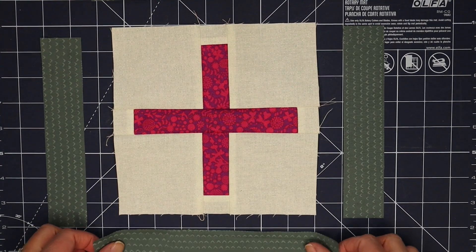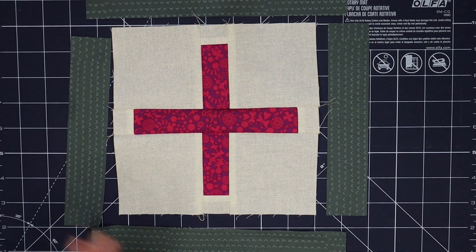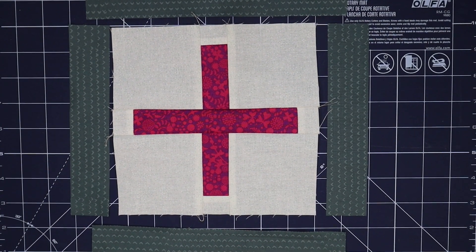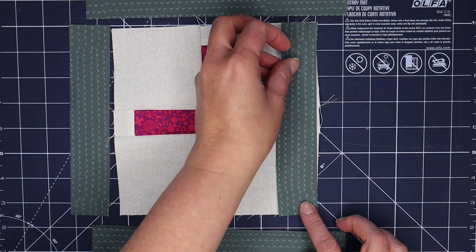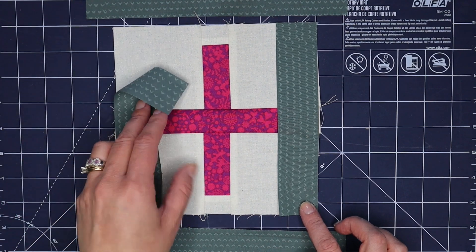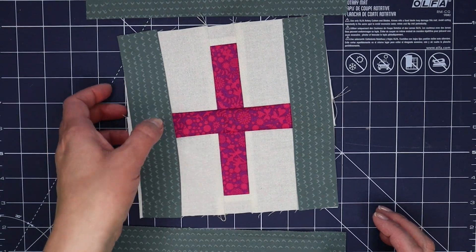Here's our block center, and we just have these four exterior pieces to sew in place. I don't always do this kind of border-like treatment on blocks, but it felt fun — and it turns out the layout options are really interesting because of it, since each element has its own space. I might do a few more blocks this way too, just to help with layout options. We're going to sew the shorter sides in place first, then come back and stitch the long ones to finish the block.